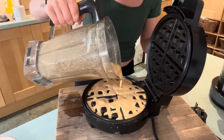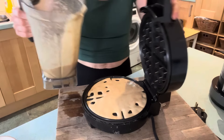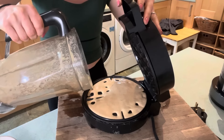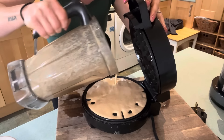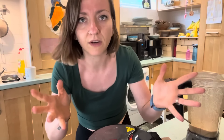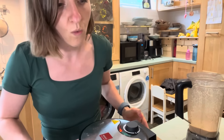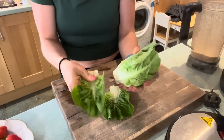Now that my waffle maker is preheated, I'm just going to pour some of this mixture in. It's getting all sorts of bubbly — amazing. There we go, I'm just going to close the lid. Hopefully in ten or five minutes or something, we have waffles.